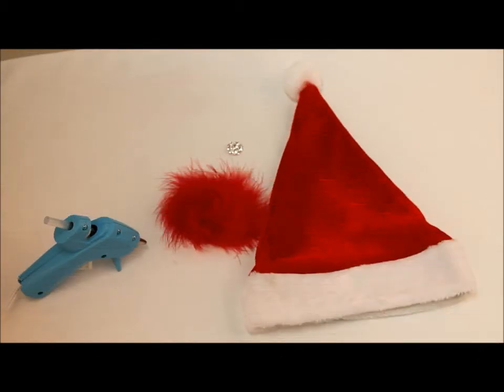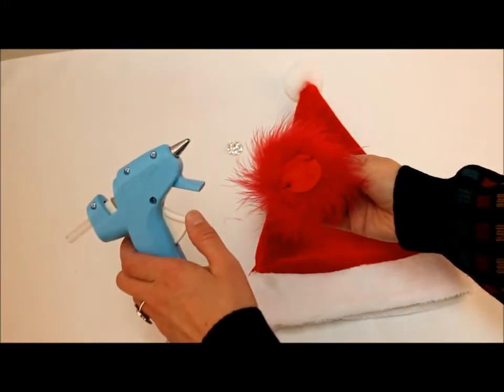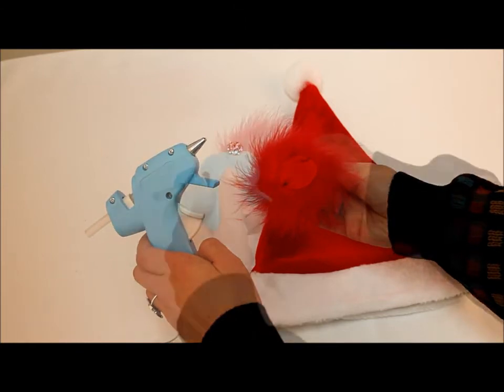After your hot glue gun has been plugged in and is ready for use, squeeze a quarter size amount of glue from the hot glue gun onto the felted circle on the back of the marabou puff.